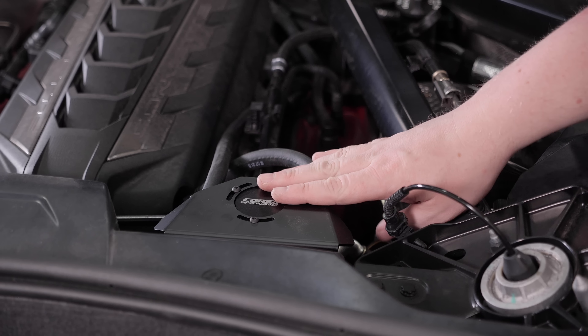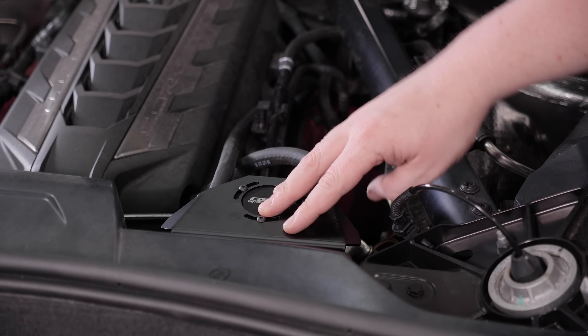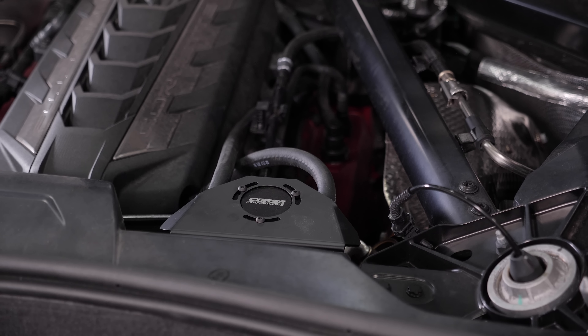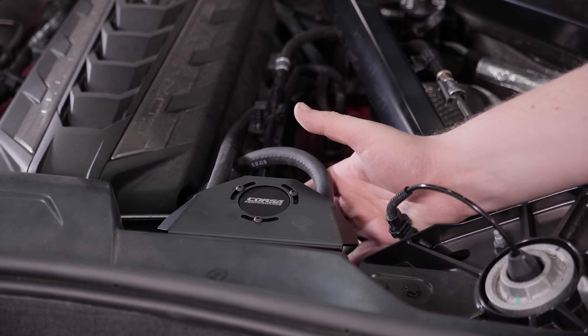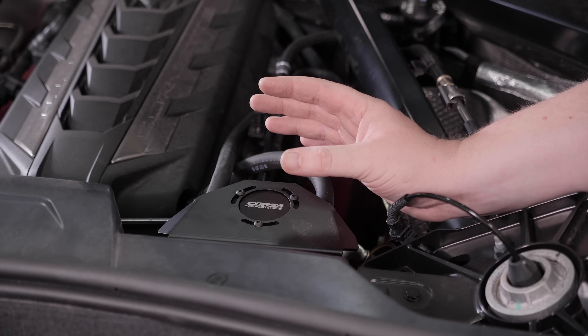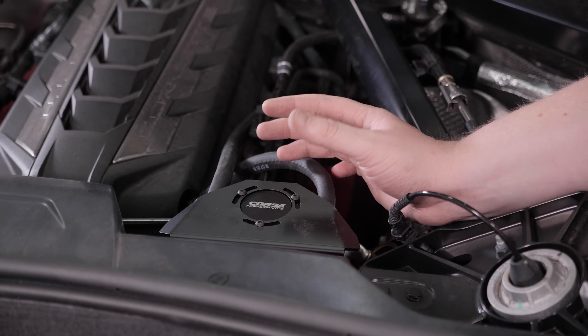Basically what this does: as the oil-air mixture enters the catch can, there's a baffle on the inside — the oil can't flow as easily as the air, so the oil separates out and ends up in the bottom of the catch can. This really benefits the life of your engine and keeps it clean overall.